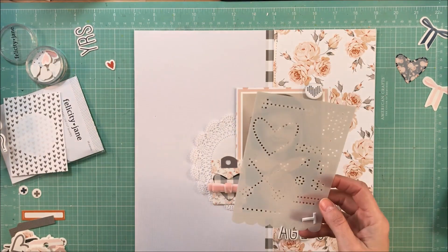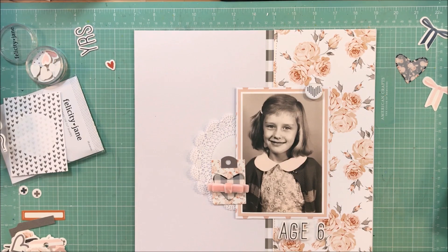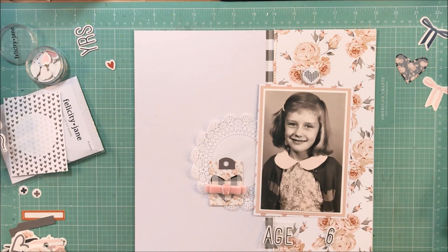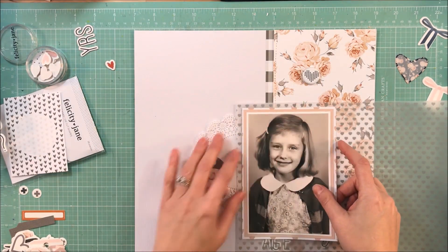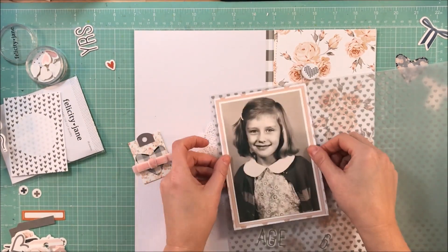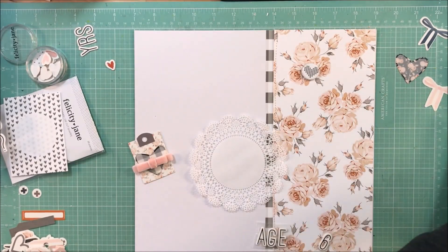I did pull out this flare button from Felicity Jane — I'm not sure which kit. What I do with my Felicity Jane kits is I'll keep them together until I've made like four or five pages, and then I just dump everything in an iris container and pull out things from there. I find that I enjoy going back through and end up using things I may not have used with the original kit, but this at least allows me to use things — because I'm all about not leaving things in my stash.